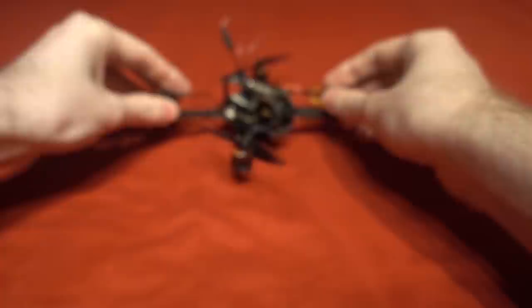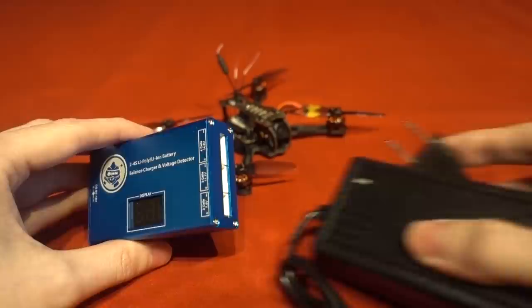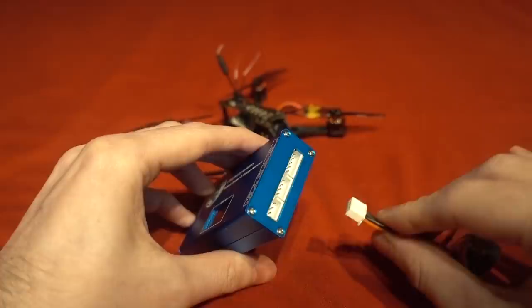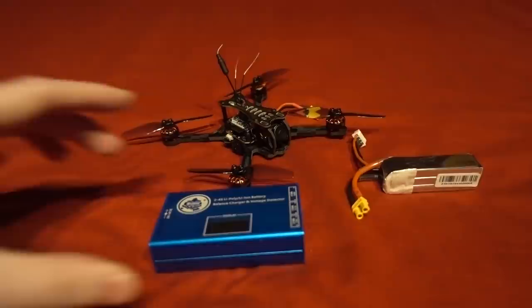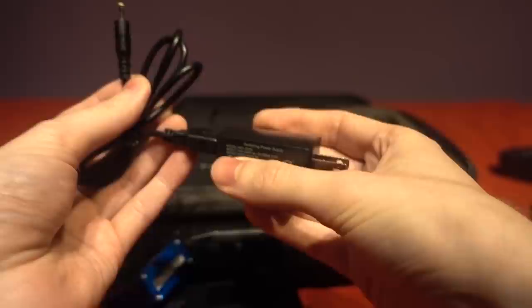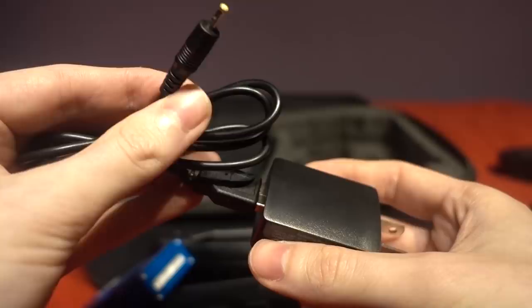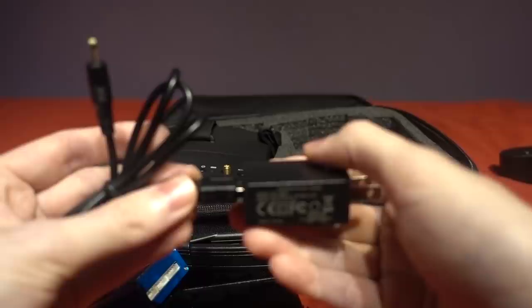Just like the Novice 2, the top plate has built-in programmable LEDs as well as a physical lost model alarm, and the camera is the Caddx EOS2 4x3 NTSC version. In the package you're given a 2-4S balance charger along with a power supply — you will most likely need a wall socket adapter for your country. It's not exactly a hobby-grade charger either, as it charges the lipos from the balance port at 1.5 amps, so it will be charging the 450mAh 3S lipos at just over 3C instead of the 1C we usually charge lipos at with a hobby-grade charger, and you can only charge one lipo at a time.